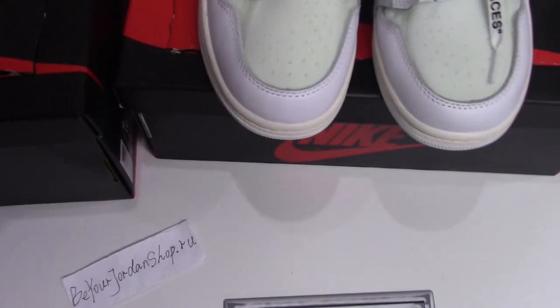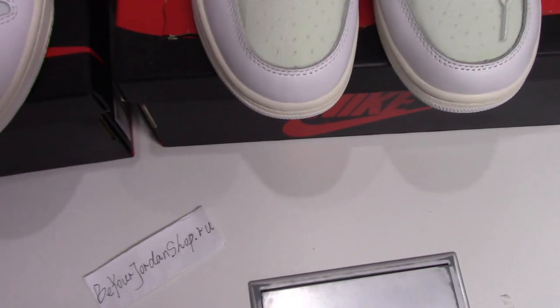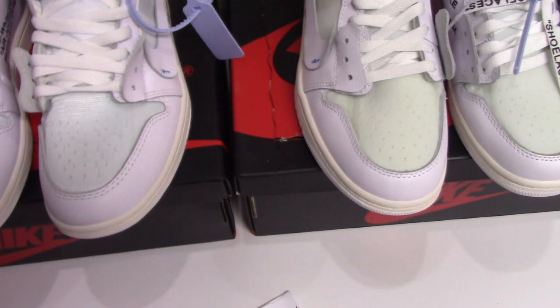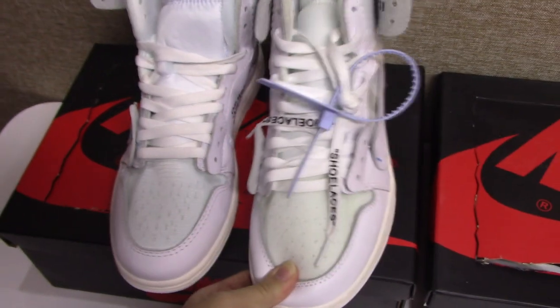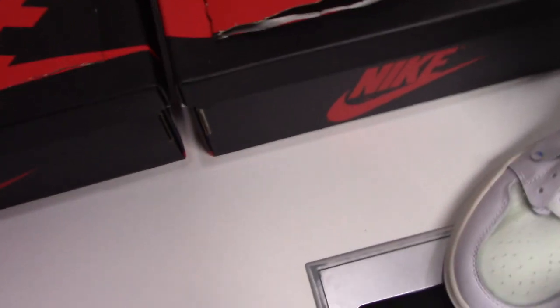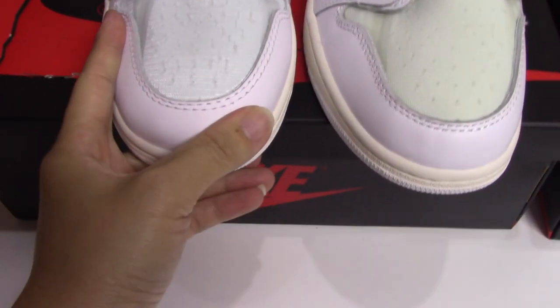Now let's look at the shoes. When you look at both pairs from the front side, it can be hard to see the difference very clearly, but they are definitely different. Let me place both pairs side by side for comparison — I've picked both the same size. The left one is the real one.